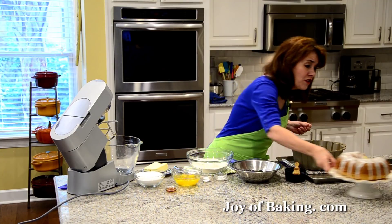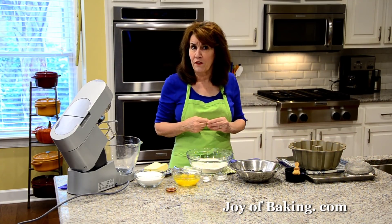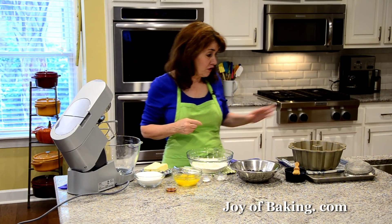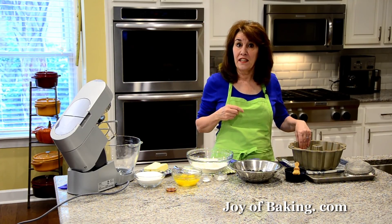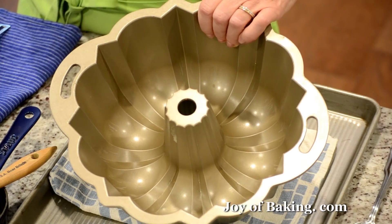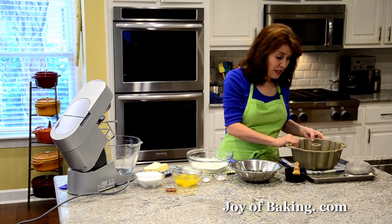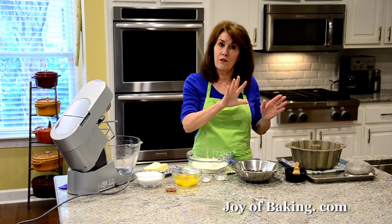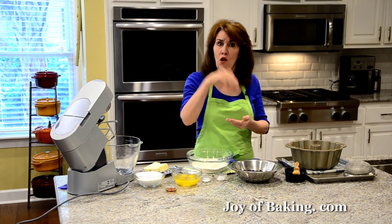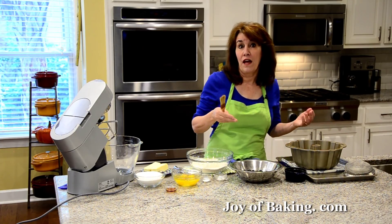The first thing you will need to do is preheat your oven to 325 degrees Fahrenheit, which is 165 degrees Celsius. You will need a 10-inch, which is 25 centimeter, bundt pan. They come in all different styles — this one has nice ridges. Now you can just spray it with one of those vegetable cooking sprays that has the flour already in it, but today I'm going to show you how to butter and flour your pan.